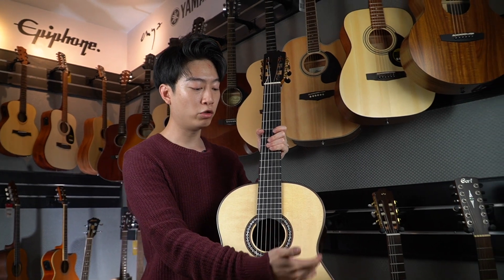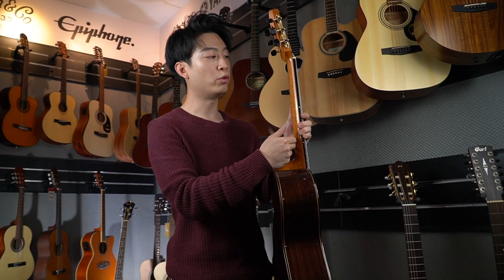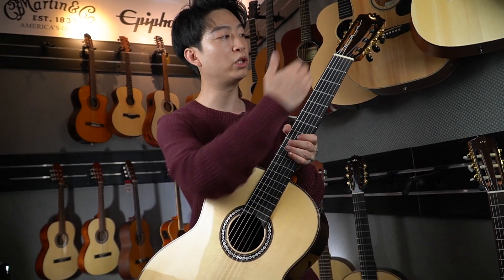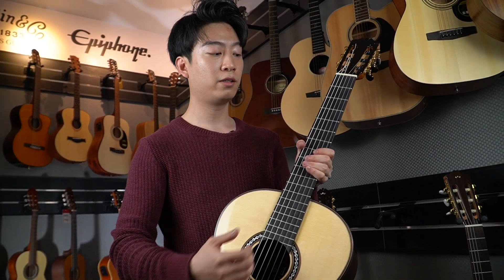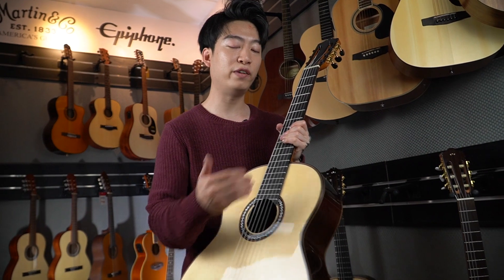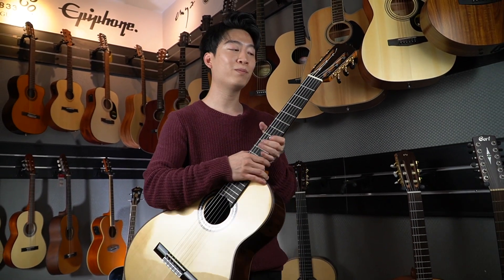Now let's go over to the wood. We have a solid European spruce top and solid Indian rosewood back and sides. Also, the neck features solid African mahogany to hold the tension between the bridge and the neck so it vibrates more freely. As you can see from this model, it actually features all quality tone woods from the high-end range. Now let's go to the video and I'll show you how it sounds like.